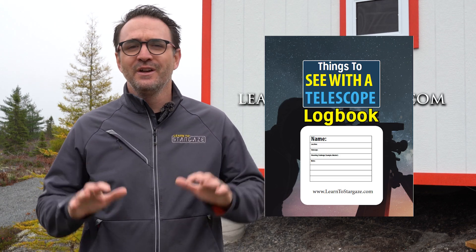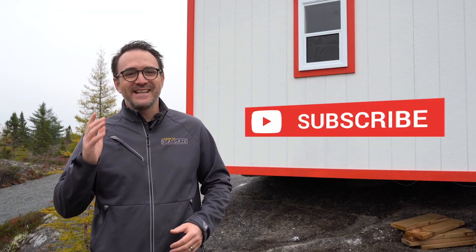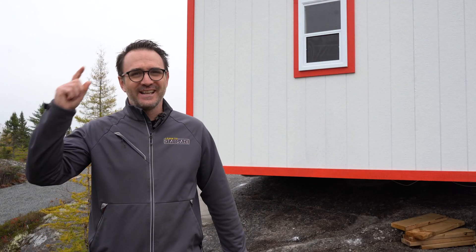Thanks for being a member of the End of the Video Club. Watching to the end of a video really helps us out as creators, allowing this video to be shown to more people. If you'd like to get advance notice of live streams and upcoming releases of our stargazing guidebooks, sign up for our mailing list at learntostargaze.com. Once you sign up you'll get a note from me and a free stargazing logbook to track your progress. I'm still new to this mailing list thing, so I'll be personally sending out the PDF logbooks for the next little while. Be sure to subscribe to take your stargazing to the next level, and remember — the future is looking up.